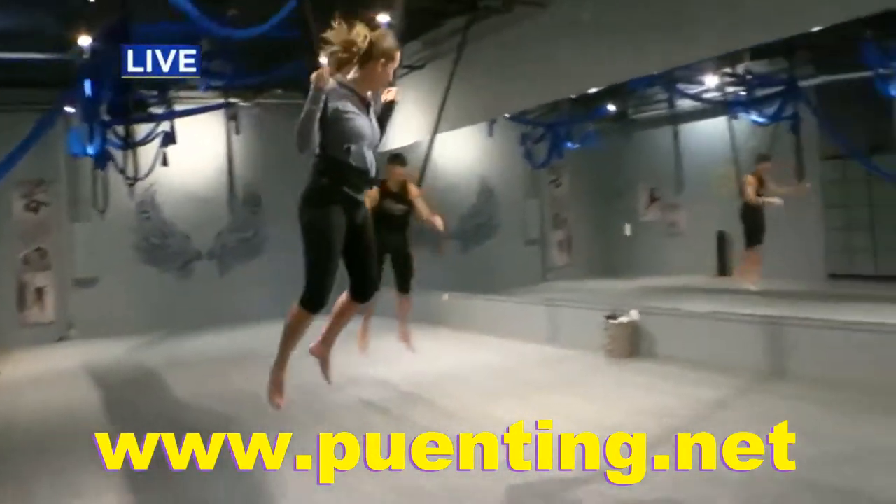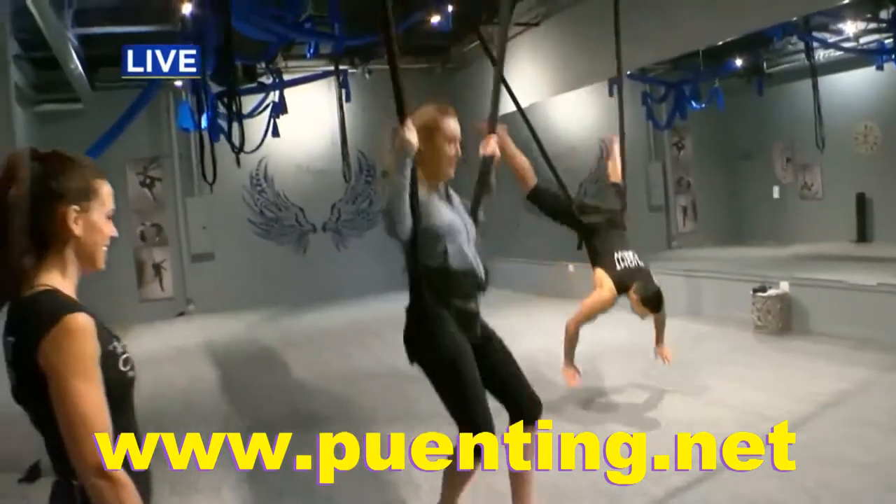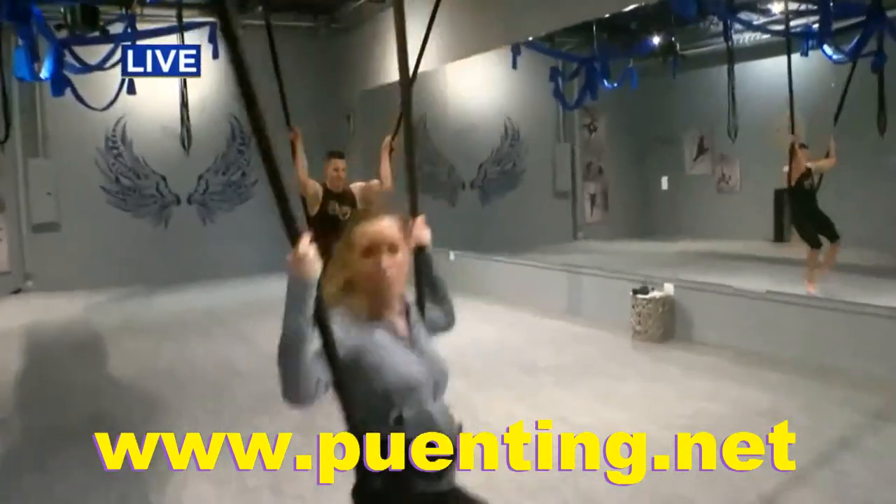This is such a fun time. So Alex is doing a little bit more back there than I'm doing — he's doing push-ups on it.